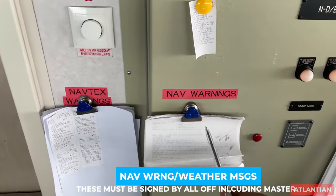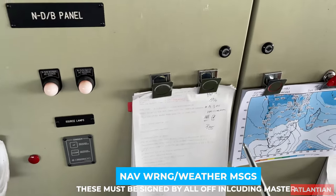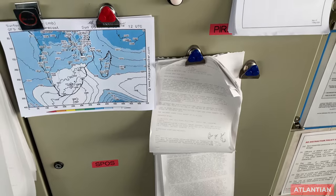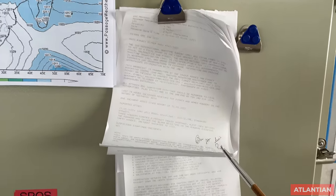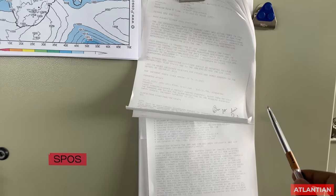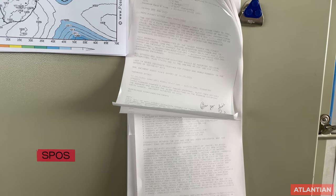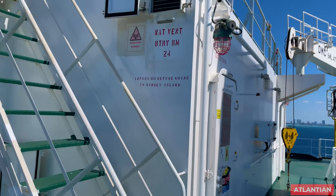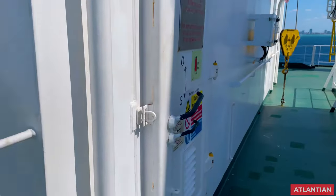Make sure all nav text warnings, navarea warnings, weather forecasts, or piracy messages are signed by all duty officers and also by the master. All bridge duty officers and then the master must sign all of these.